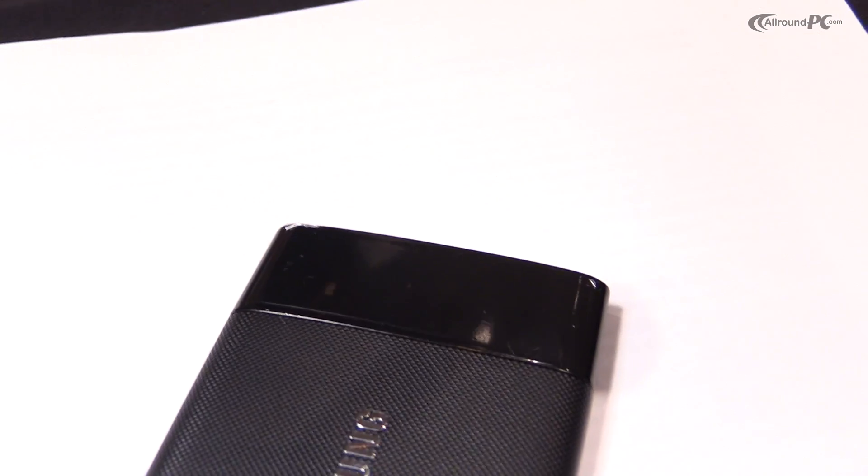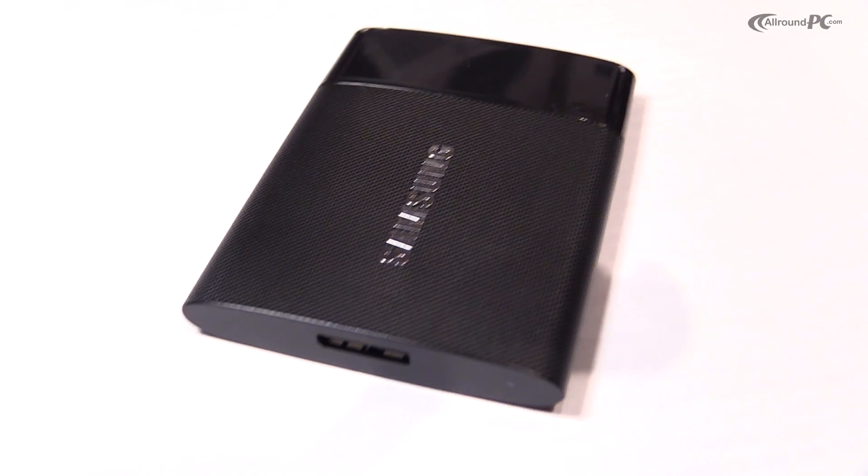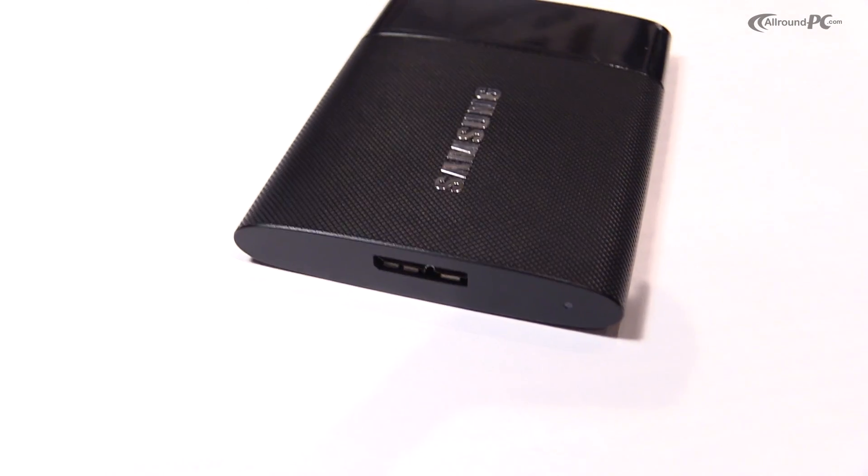And a 1TB drive at $599. The product is a USB 3 device, so it's limited by the USB speeds of 450MB per second. It has 8000 IOPS for read and 21000 IOPS for write.